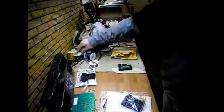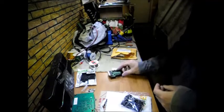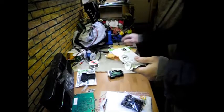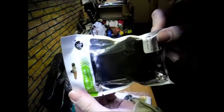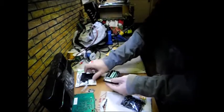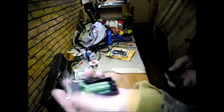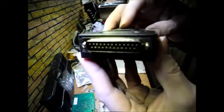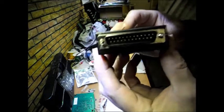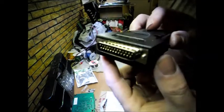I wanted to show you guys some connectors you can get off eBay. I've already opened one up - it's from China but they're really nice. It comes in a nice sealed package and it's got a cap. You have to order female and male connectors, and what this is good for is using on your dash if you don't like to solder.